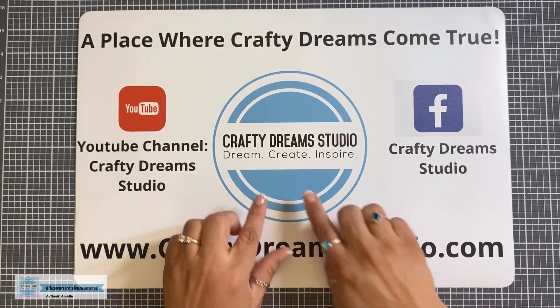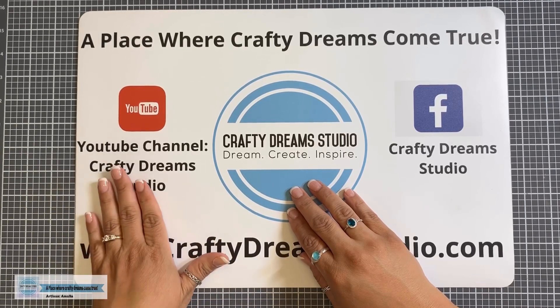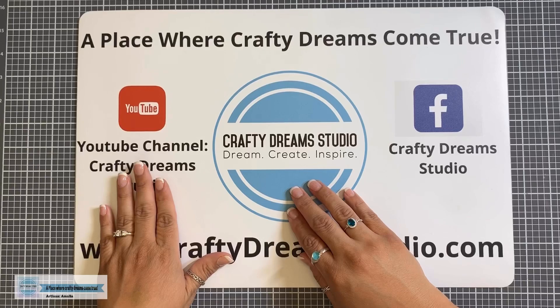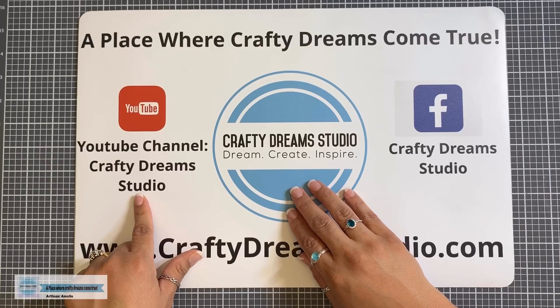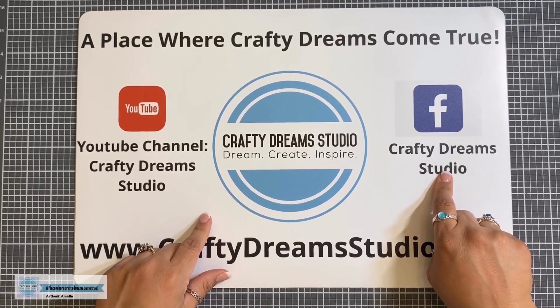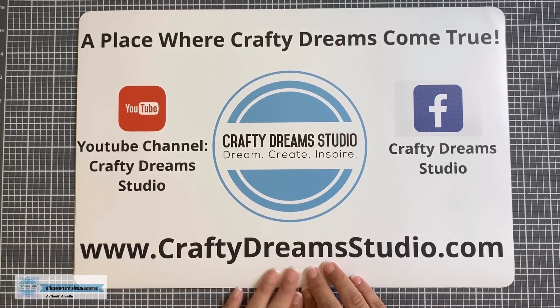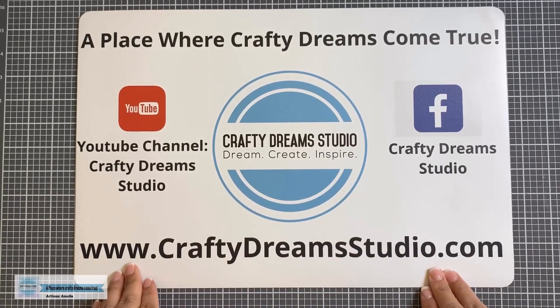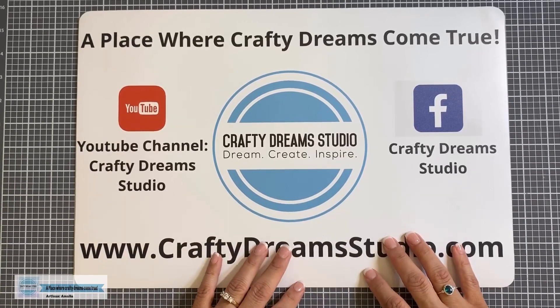Hi guys, this is Amalia with Crafty Dream Studio. Thank you for joining me today. If you are not subscribed to my YouTube channel, I would love it if you would subscribe and hit the bell notification icon so that you're notified every time I upload a new video. You can also find me on Facebook at Crafty Dream Studio. And of course, if you see anything that you love, you can purchase it at craftydreamstudio.com. I appreciate all of your support and purchases — they help me continue making videos for you guys.